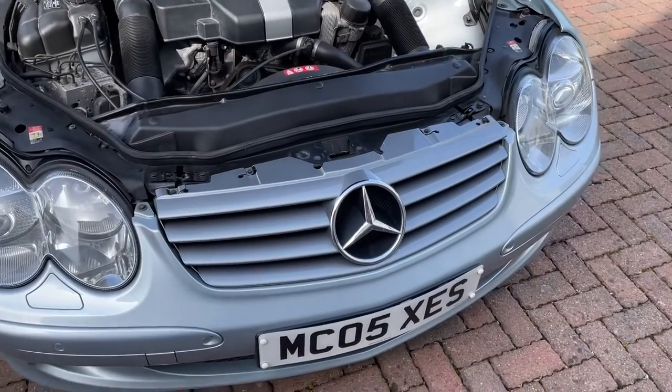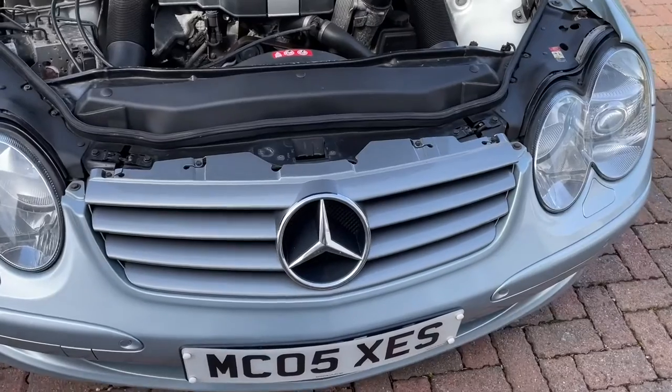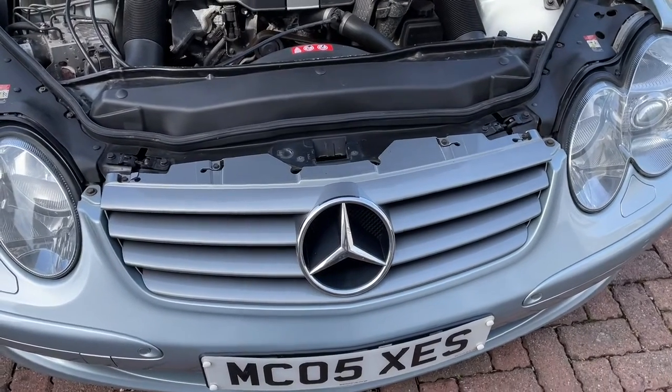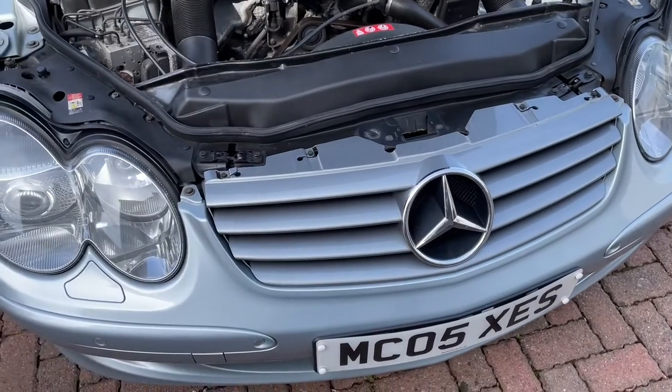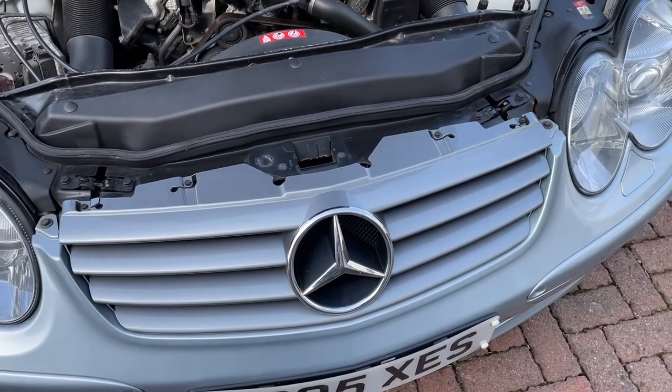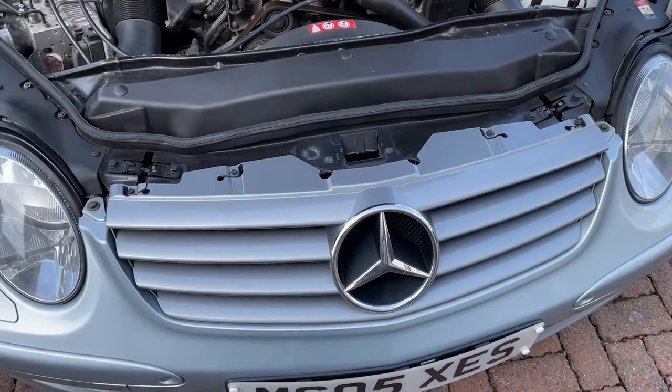Today we're going to be swapping out the front grille on an R230 2005 Mercedes SL. This is a 350 but I'm guessing that the procedure will be similar, pretty much the same for a 500 or a 555 AMG.